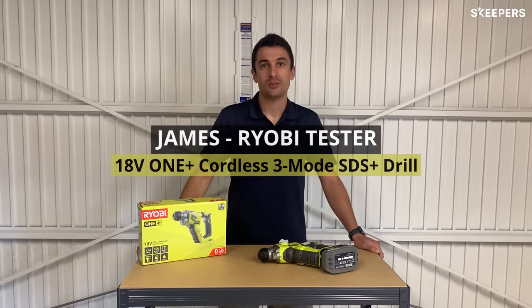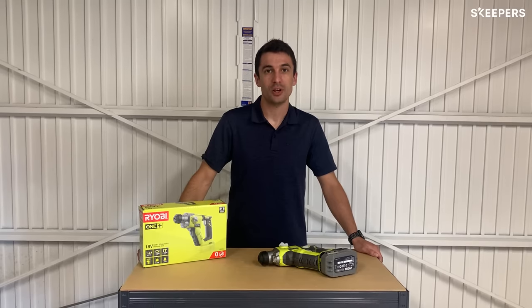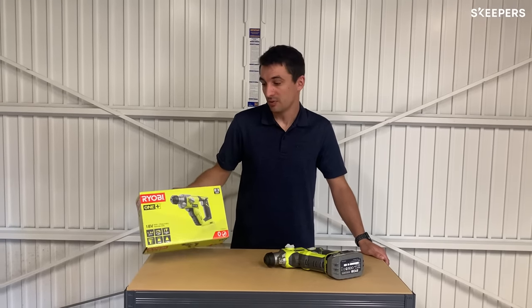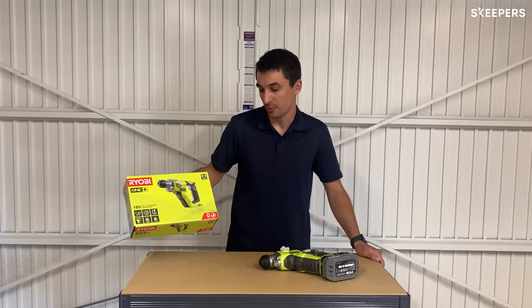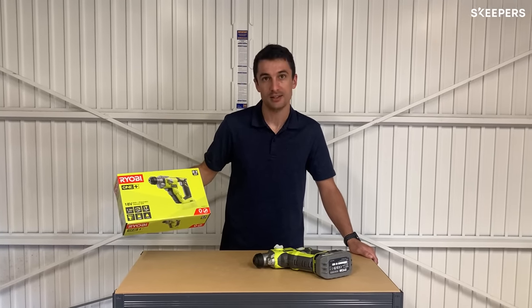Hi, my name's James. I'm 33 years old. I live in Shrewsbury, Shropshire and I work in accounts. I'm going to be reviewing the Ryobi 18V SDS Hammer Drill and the product code for this is R18SDS-0.